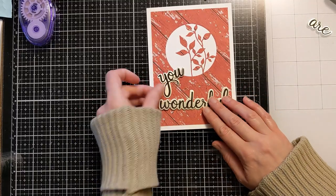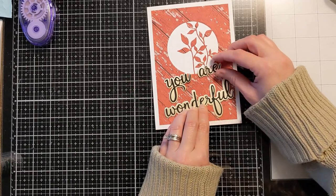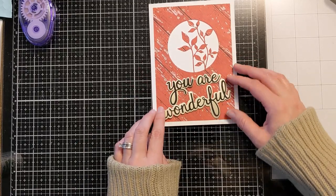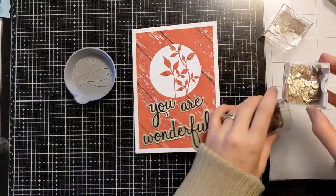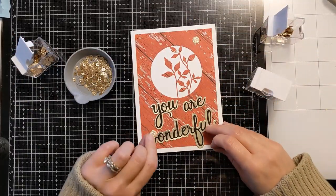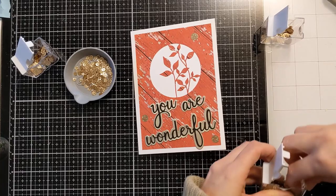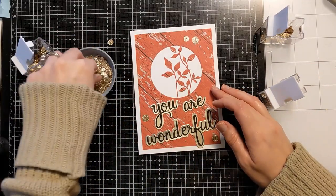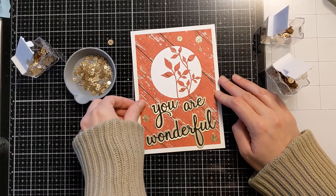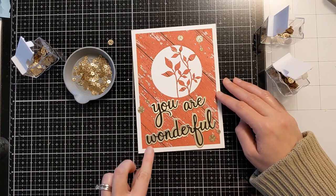I'm lining up the sentiment pieces and positioning the 'You Are' at a little bit of an angle — I thought it was kind of cute with the card design and the circle. I'm fiddling around getting it nice and centered, which felt like it took forever. I attached those down with some liquid glue, and then I have some gold bling — glitter sequins in three different sizes. One side is a more matte finish and the other is the proper glitter side. I'm working in odd numbers and laying them out throughout the composition, then using my jewel picker tool to attach them with liquid glue once I'm happy with the placement.